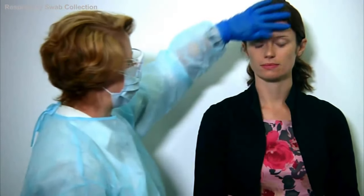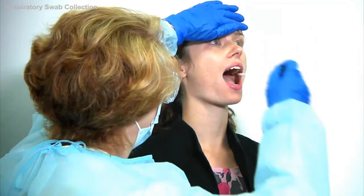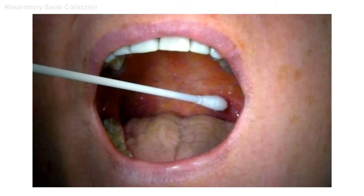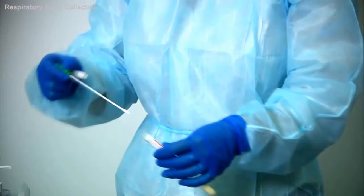Place one hand on the forehead and ask the patient to open their mouth widely for collection of the throat swab, inserting the swab while avoiding any saliva. The uvula hangs from the centre of the throat with the faucal pillars on either side. The swab needs to be placed just behind the faucal pillars. Place sideways pressure on the swab to collect the epithelial cells from the pharynx, then place the swab back into the swab tube.